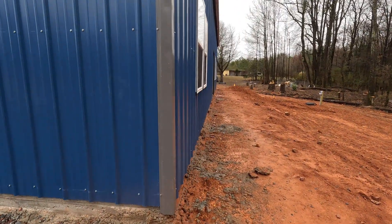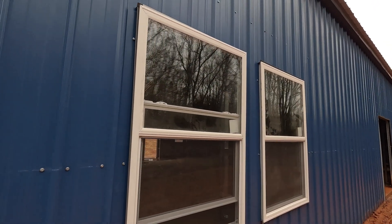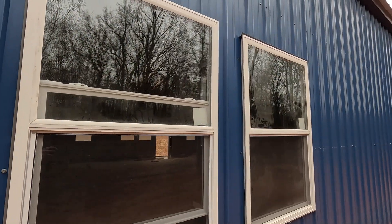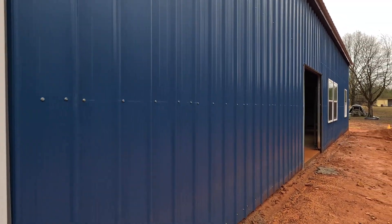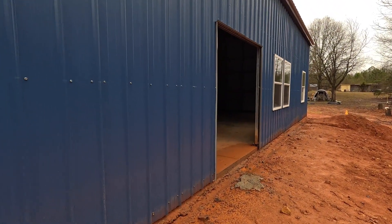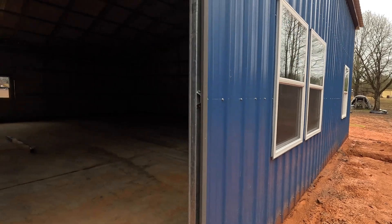This is the back side over here. We're still in the process of putting this window in — this is the last window. I'll do a separate video about how we did these, as they were actually new construction windows that we had to adapt to fit this building. And this is where the back door is going to be — it's going to be a French door in the back here. All right, we'll go ahead and head inside.